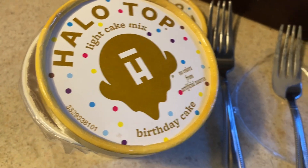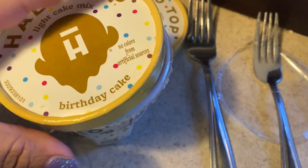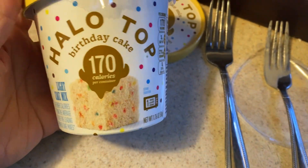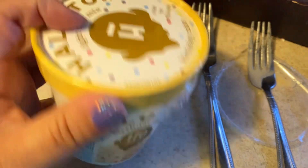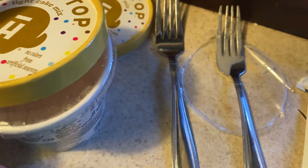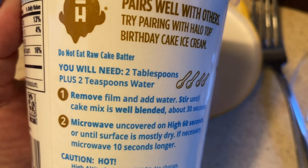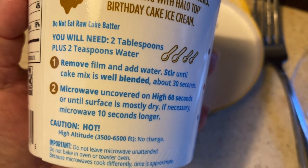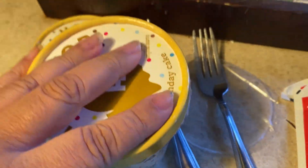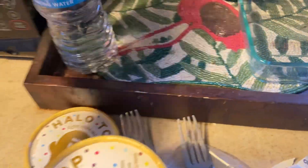My son had given me two of these cups the last time he visited. It's birthday cake in a cup — it looks like this. You add two tablespoons of water and two teaspoons of water and microwave for 60 seconds. So I added my water and...